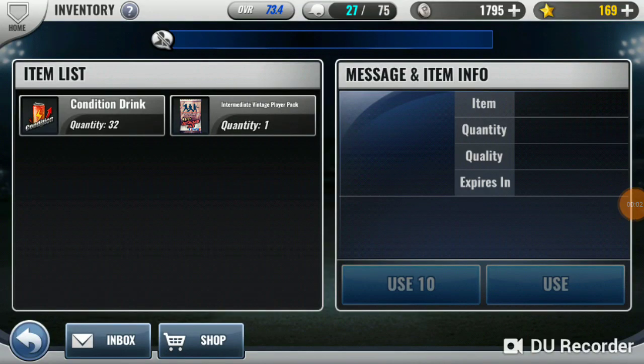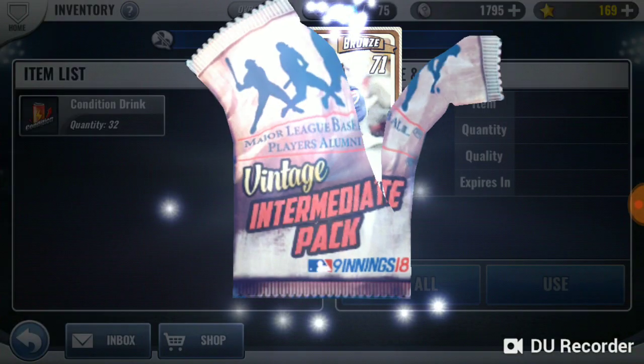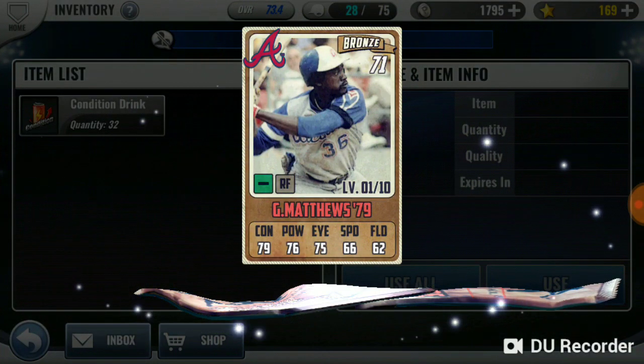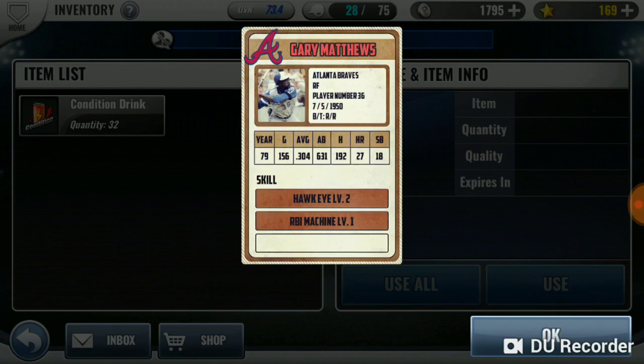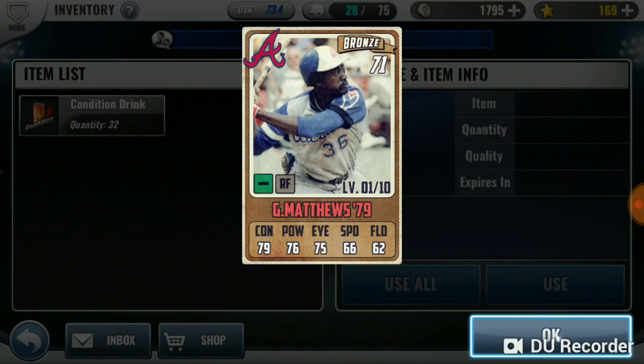I got all the intermediate vintage packs, we're just gonna open it. Something good — a bronze Gary Matthews, dang, that's an old one. 1979.